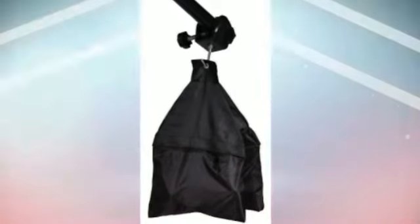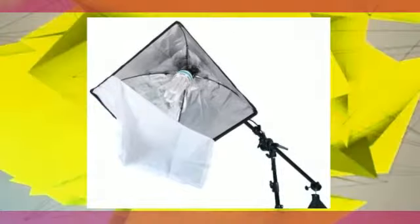Flash diffusers are used in photography to soften the light that hits the subject. This helps to distribute the light more evenly in the photo, removing harsh shadows.